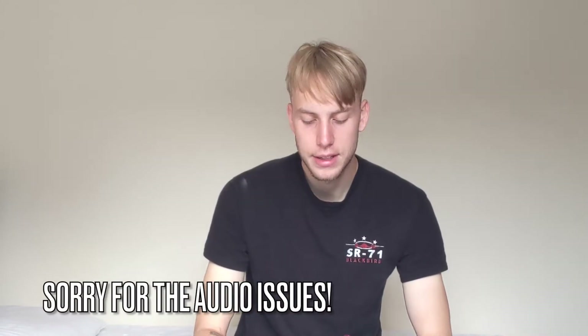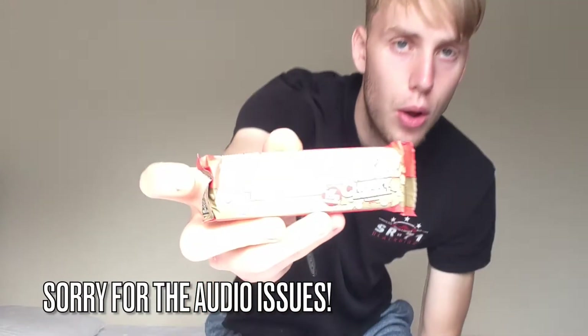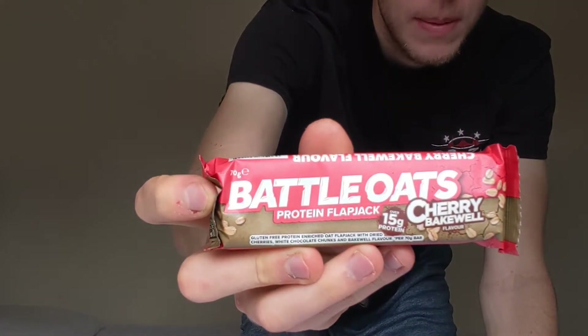What's going on everybody, welcome back to the Macro Crunch YouTube channel. Today we're back with another review while I'm still on holiday, and today we are looking at the Battle Oats Protein Flapjack Cherry Bakewell flavor.